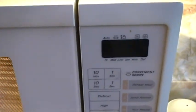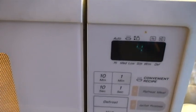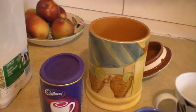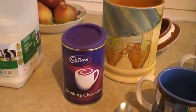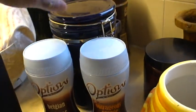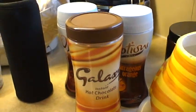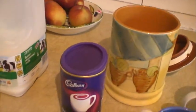We'll get about a quarter mug full of very hot milk, into which we will put three spoonfuls of hot chocolate. The hot chocolate that I recommend is Cadbury's. There are of course many other varieties available — for example, Options Outrageous, Belgian chocolate, and indeed Galaxy hot chocolate drink. But my favourite has to be Cadbury's hot chocolate.